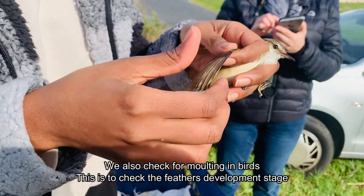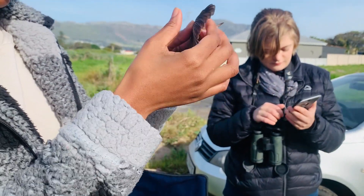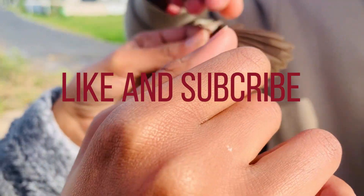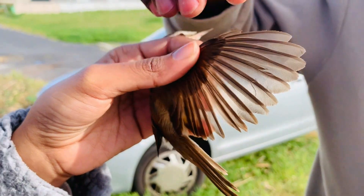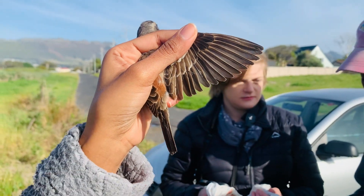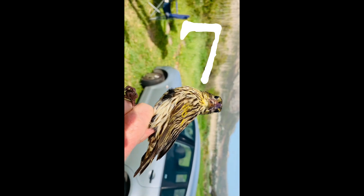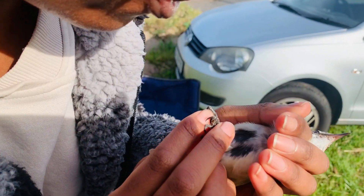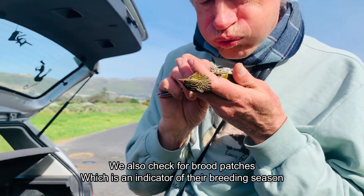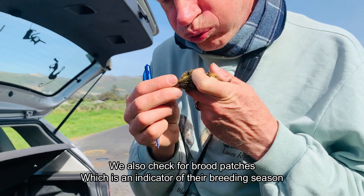We also check for molting in birds — this is to check the feather development stage. We also look for any brood patch on them. The brood patch is usually on their abdomen and is used to apply warmth to the eggs during incubation. This is an indication that the bird is in their nesting season.